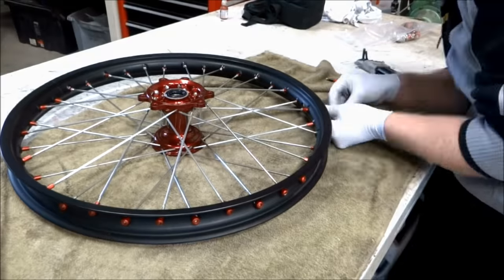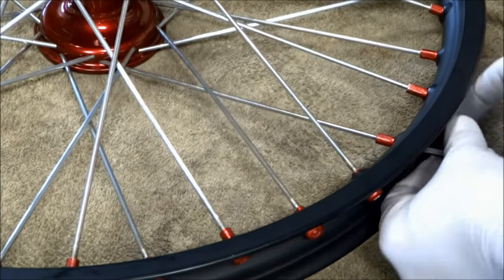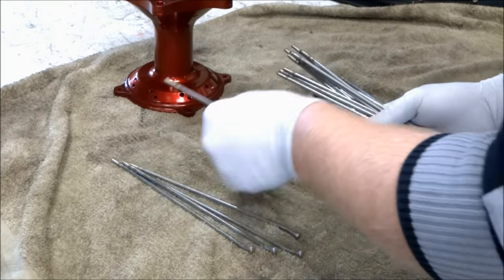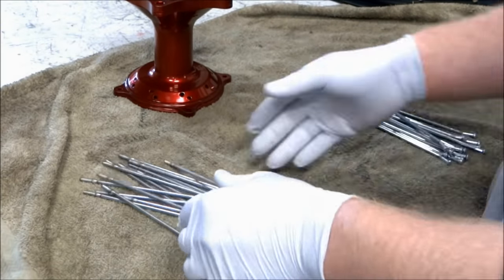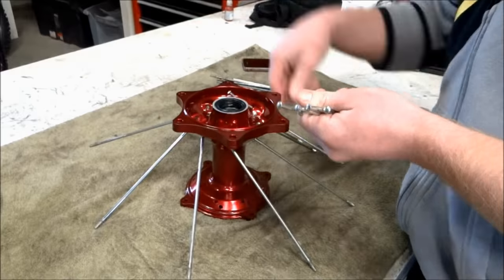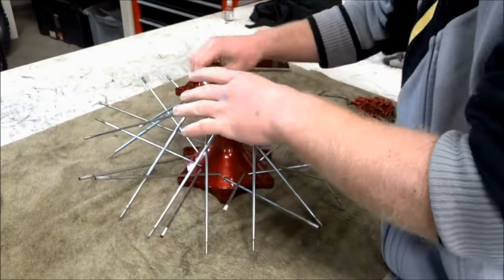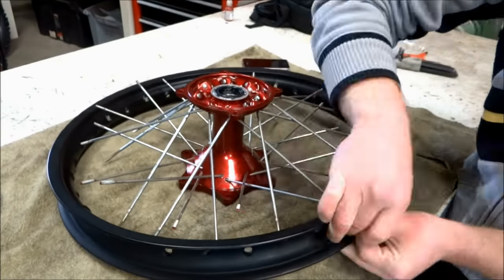Once the wheel is laced, tighten the spoke nipples until there's one thread left on each spoke — this will make it easier to true later on. For the rear wheel there are two different style spokes: ones for the inside and ones for the outside. Lace all the inside spokes up first, then the outside. Again, if you have trouble lacing the wheel, refer to the pictures or the pattern you wrote down. After that, install the rim and put the spokes through the rim.